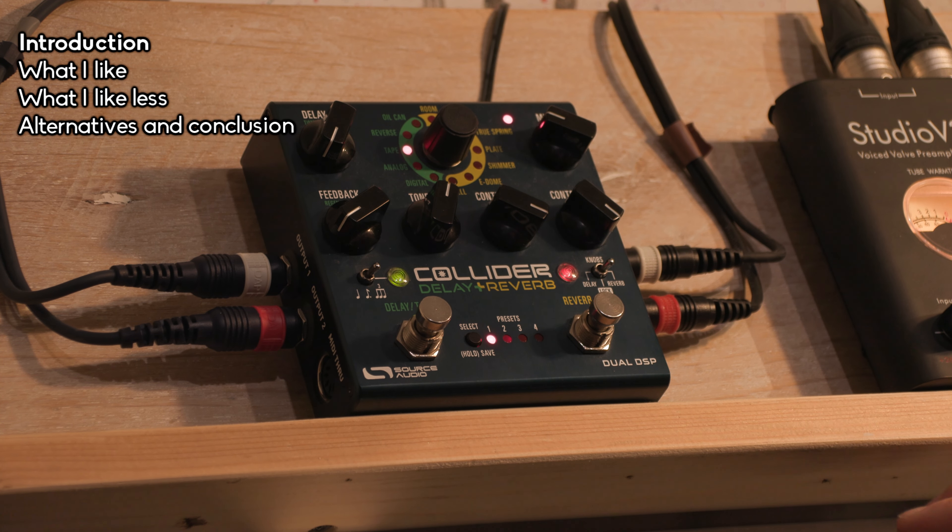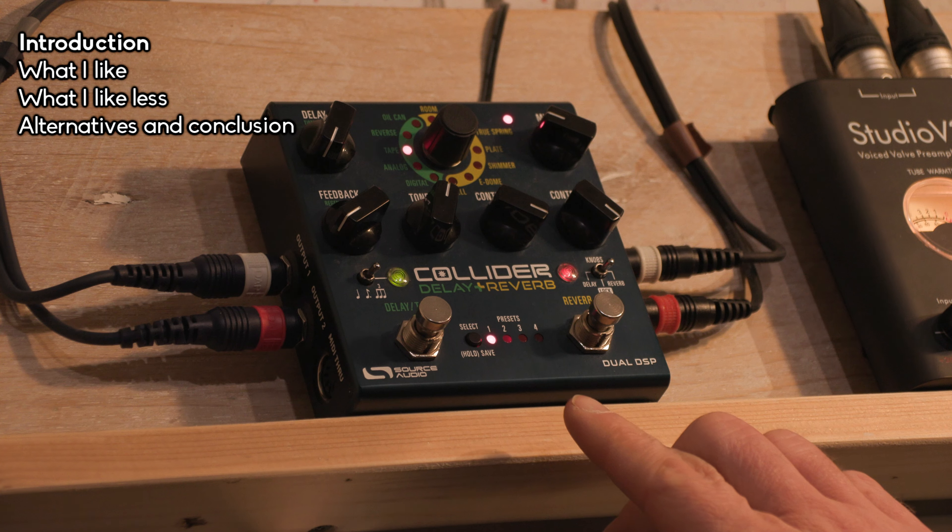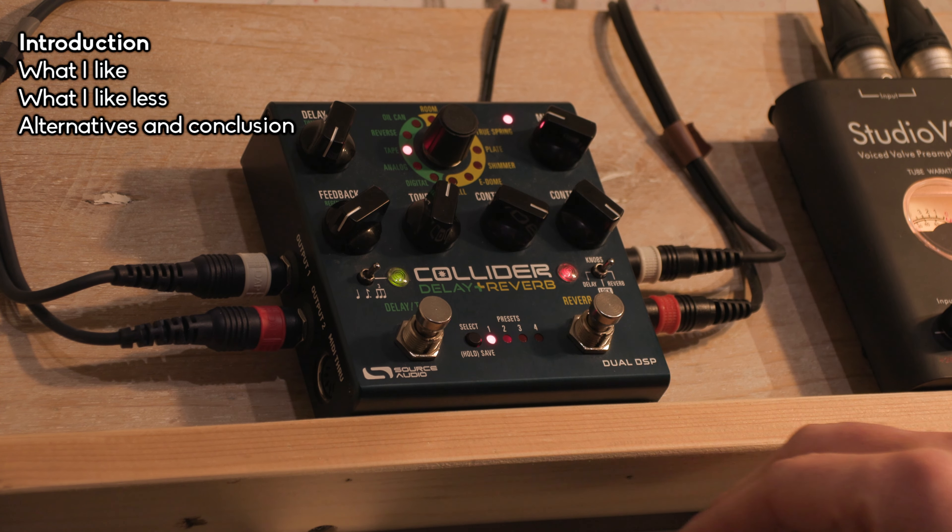Hi and welcome to my long-term review of the Source Audio Collider delay and reverb pedal. I've had this pedal for almost three years and I've used it almost daily. I want to give my take on this pedal — what I like about it and what I like less about it.